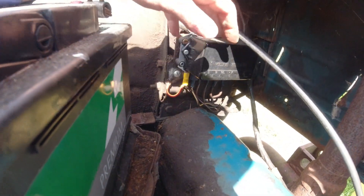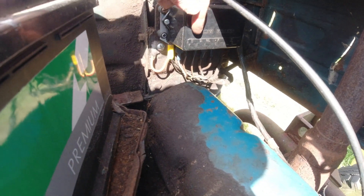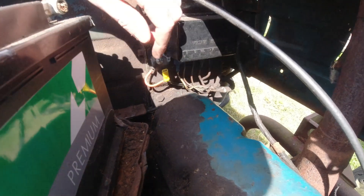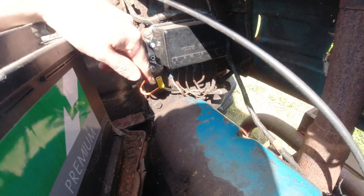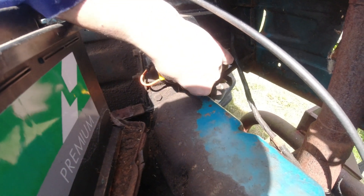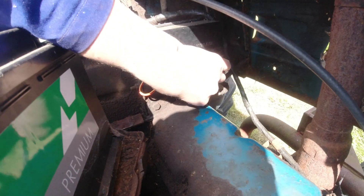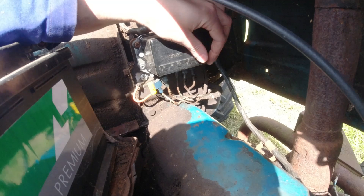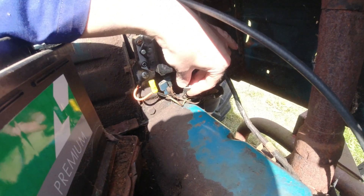Here's the old regulator box which is now surplus to requirements. It's got an IRF — we no longer need that, so that can be pulled out. It's got a D which is to the dynamo — that's no longer needed, so that's redundant. WL is the warning light — we do need that one. We've then got the field, which is the other connection to the dynamo — we don't need that.